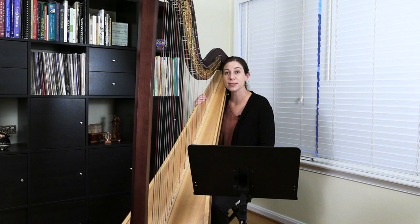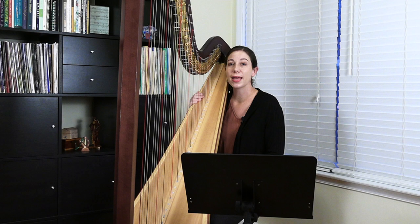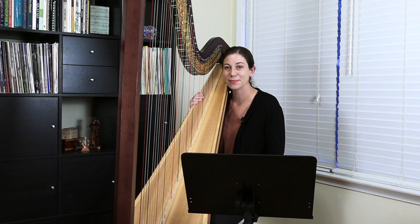As you'll hear in just a moment, this is a very short and simple little piece. It's quite charming and I think it's a great first solo for beginning harpists. One thing that I particularly like about it is that it's a melody with an accompaniment, but the melody switches back and forth between the hands, so both the right hand and the left hand get a chance to play the melody. Here is Little Waltz.